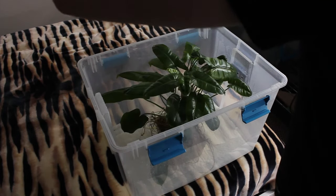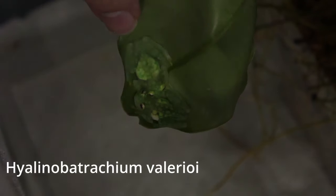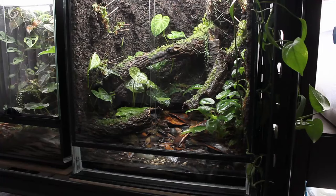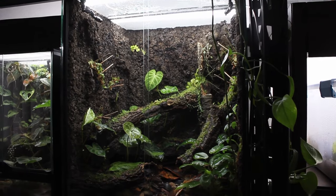Moving on to the final frogs I have — these are my glass frogs, and if I really had to pick a favorite animal, it would probably be these guys. Even though they're in a temporary bin setup, they're super fun to watch at night when they're hunting and climbing around. You can really see why they're called glass frogs. The plants in the massive terrarium I've built for them are growing in really well and I should be able to add them within the next few weeks. I've already recorded a full build video which I'll be posting soon.